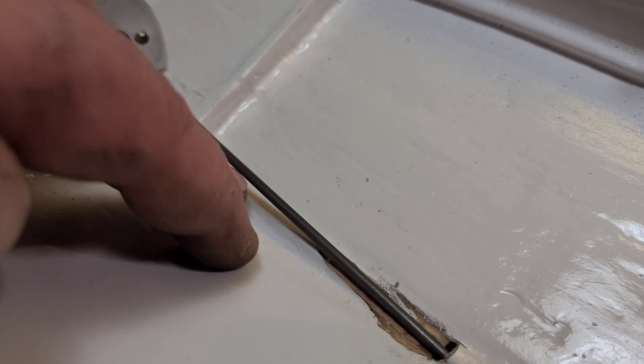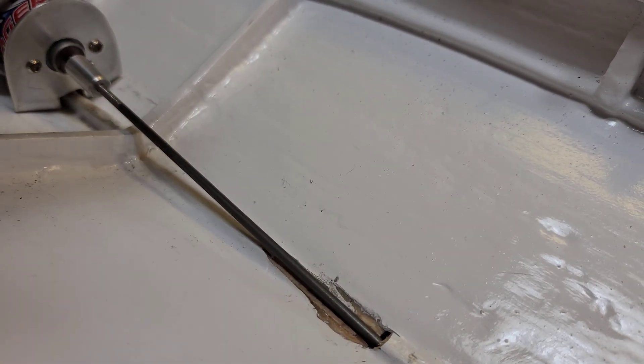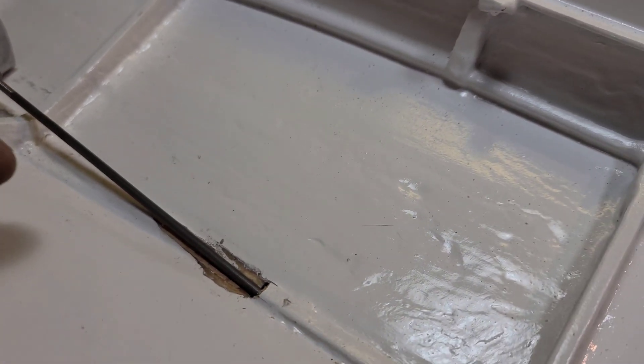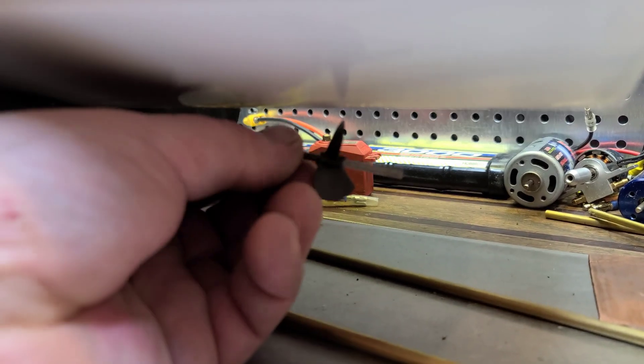This is a steel shaft. I'm going to use it for the initial setup and possibly the first couple runs until I can get my hands on a stainless steel shaft. Got the shaft cut — now we need to see how long we need to make the stuffing tube.